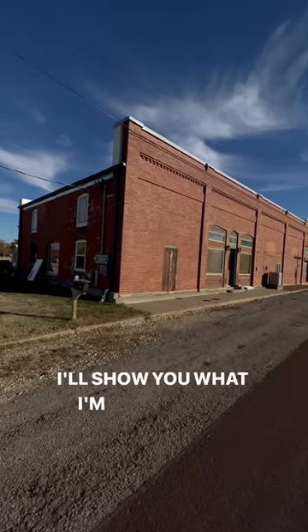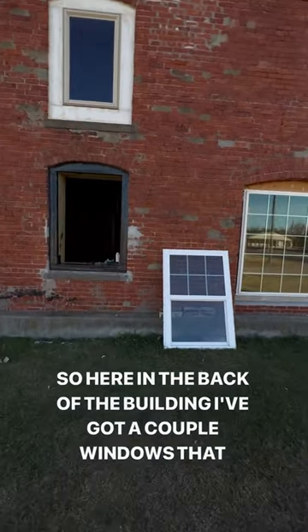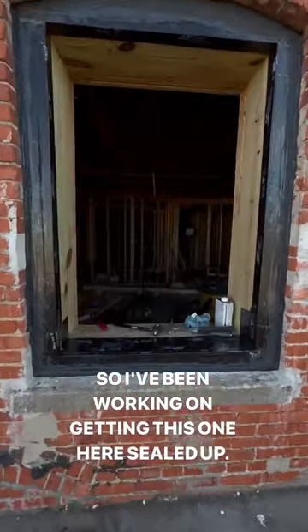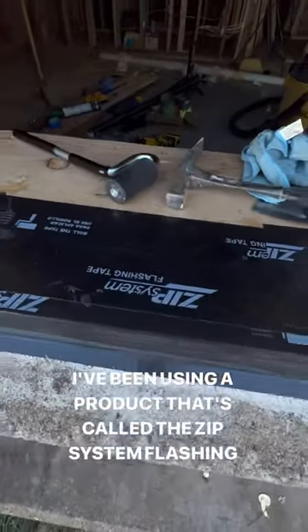I'll show you what I'm working on today. Here in the back of the building I've got a couple windows that I recently installed. I've been working on getting this one here sealed up using a product called the Zip System Flashing Tape.